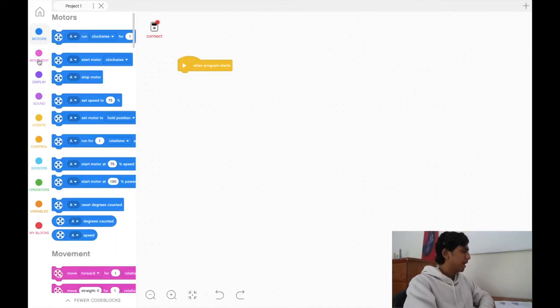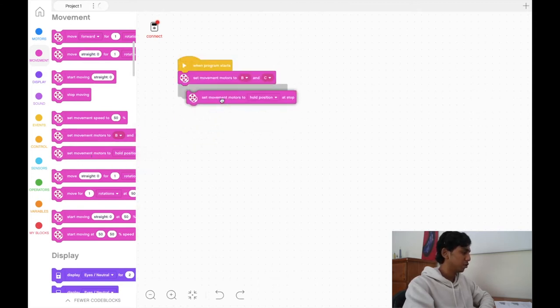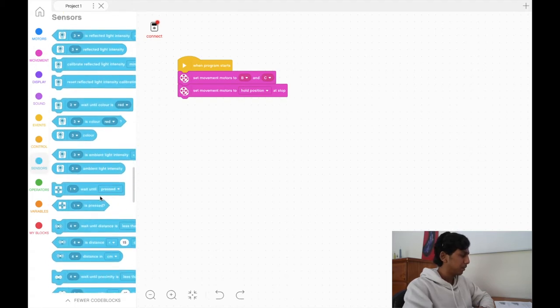Now let's head to the computer and explain the sensors tab in EV3 classrooms. The first thing you'll always want to do is set your B and C motors and set to hold position at stop. These are your first two blocks — this is how you set up and initialize your motors. The sensors tab is this light blue one here.